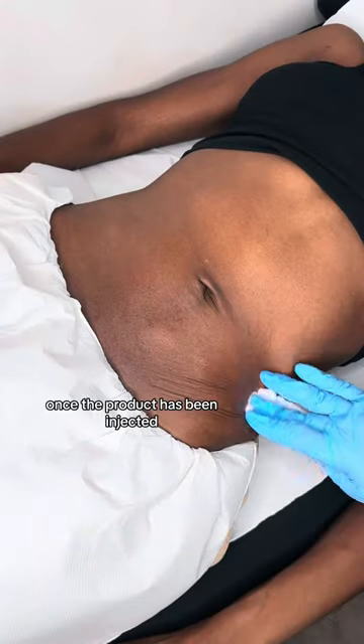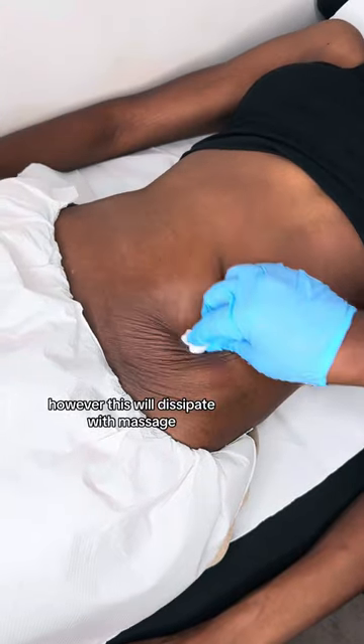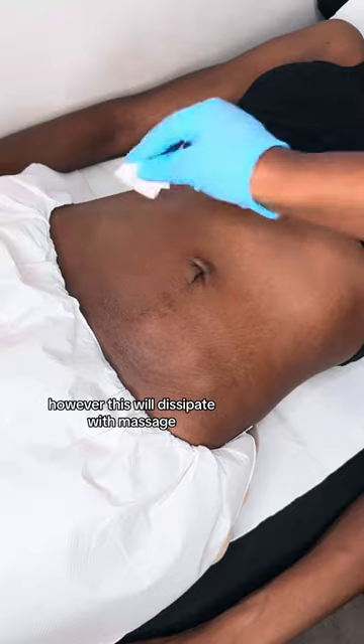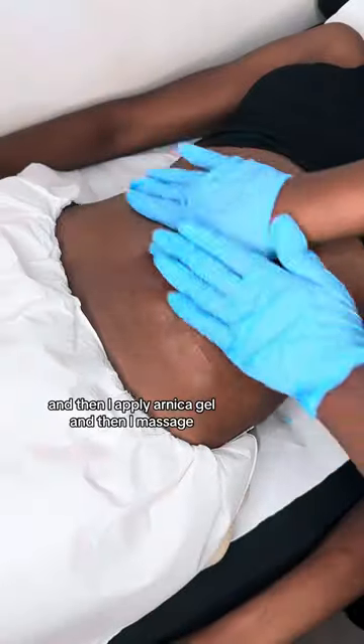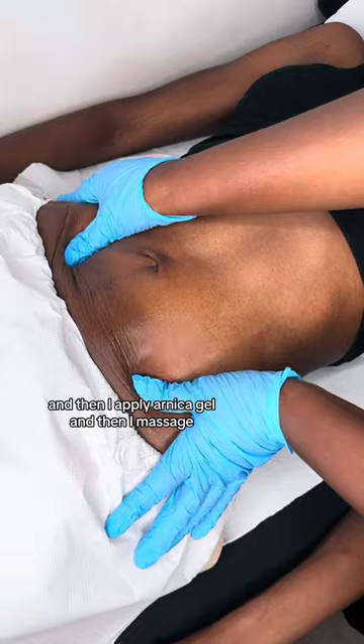Once the product has been injected, sometimes you can see it underneath the skin — on this particular client you can. However, this will dissipate with massage. As you can see, I am cleaning the area with sterile water, then I apply Arnica gel, and then I massage.